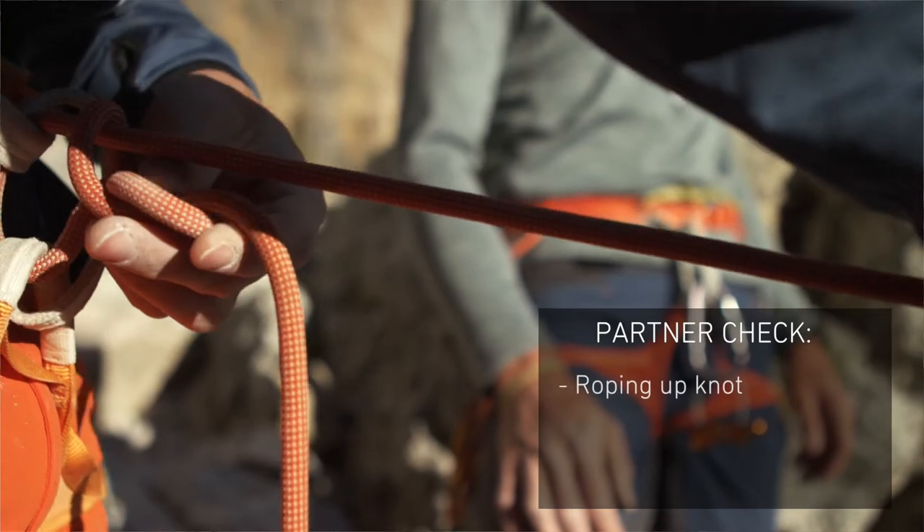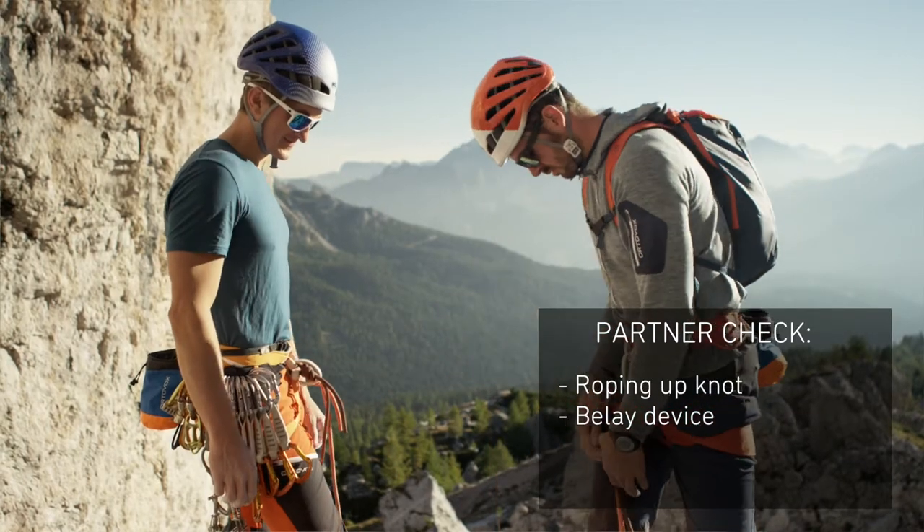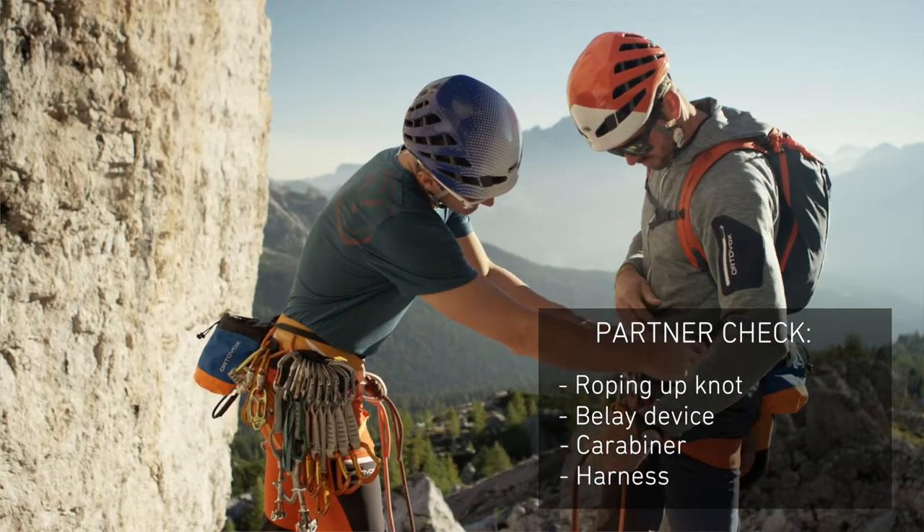It is essential you complete the partner check before you start climbing the rock face. You should each check the roping-up knot, whether the belay device is properly fastened, whether the carabiners are properly locked, and whether the harness is properly fitted and secured.